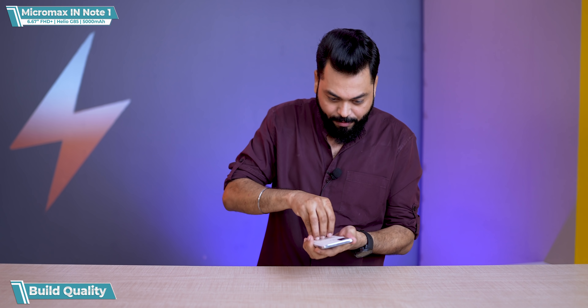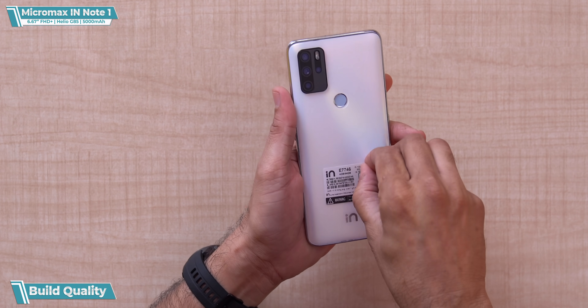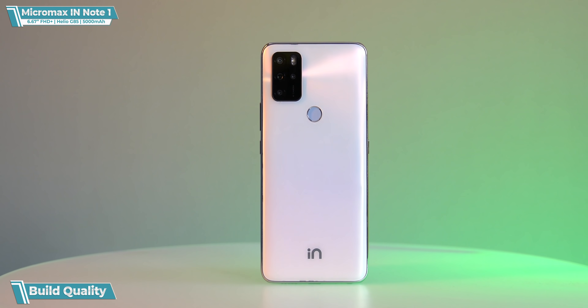The back is also covered in plastic. They've covered it well. This is white, but with a kind of pearly design — I'd say it's pearl. It has a premium feel. Yes, it's plastic, but when you look at it, it looks premium.